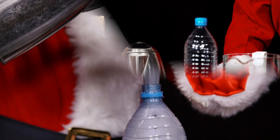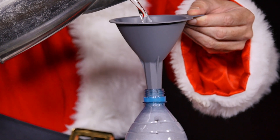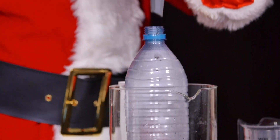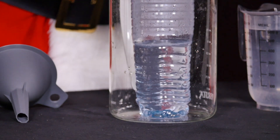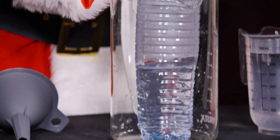He pours water into a kettle and brings it to the boil. Then he places an opened PET bottle in a sturdy container and carefully pours about 200 to 400 millilitres of the hot water into the PET bottle. Tip: you can fill the water into the bottle more easily with a funnel. Then he closes it tightly.